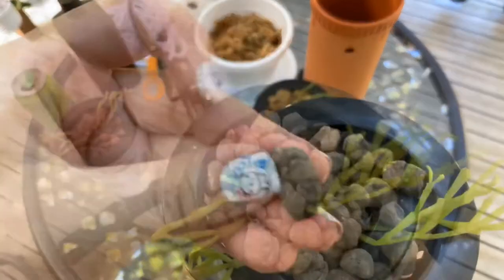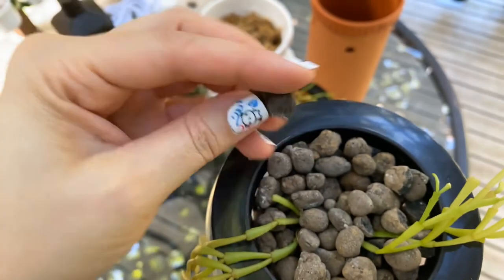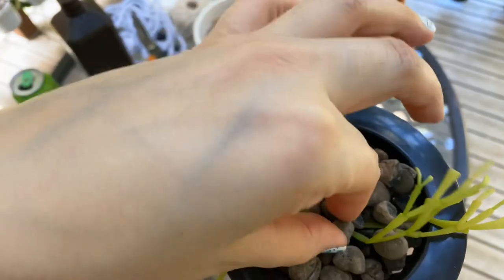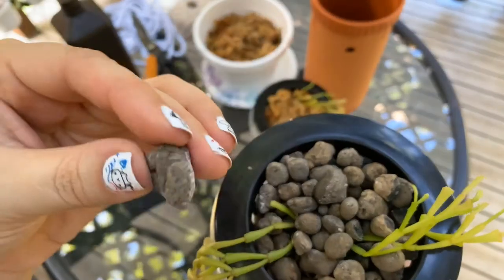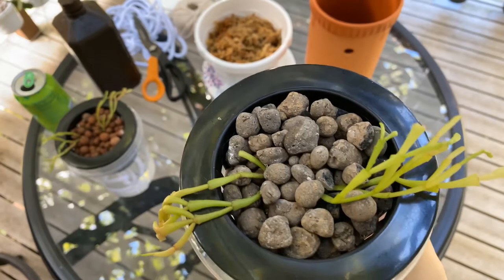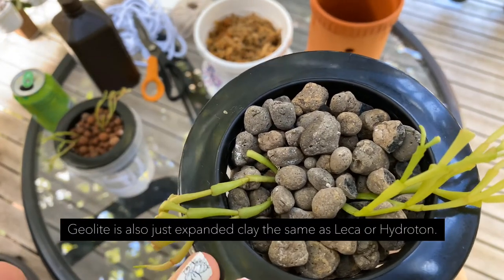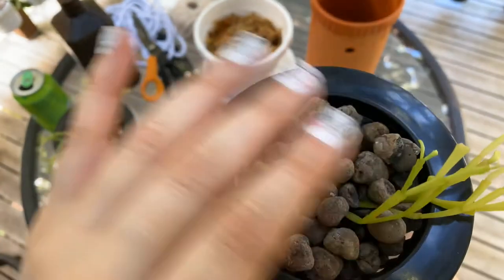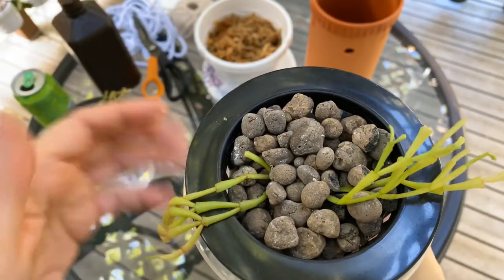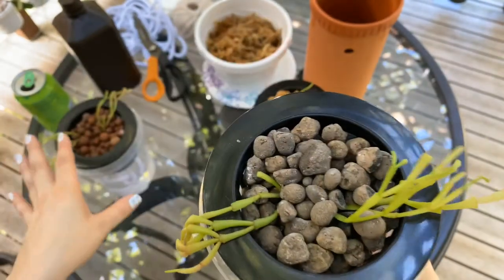You can see the underside here is dark, meaning it is actually moist. I think this is a similar principle, but I notice about this material that it does not stay quite as wet as the leka. So it'll be interesting whether this plant really likes to be a little more on the drier side or a little more on the wet side — we'll figure that out.